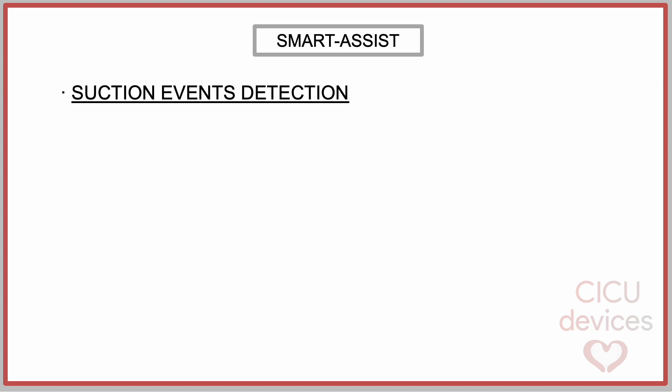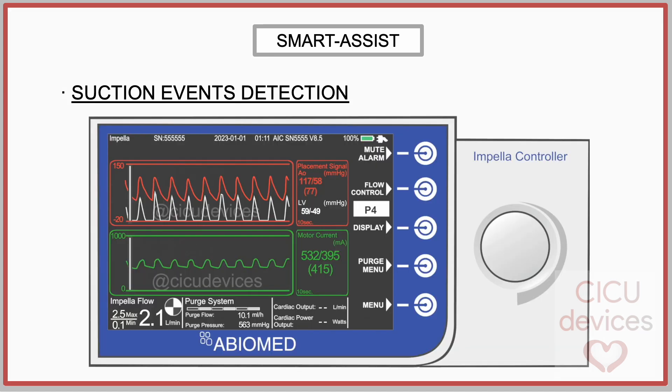Suction Events Detection: Due to the use of the digital pressure sensor and continuous monitoring of the left ventricle pressure, the device can detect suction events earlier. In this animation, we present a continuous suction event throughout diastole.